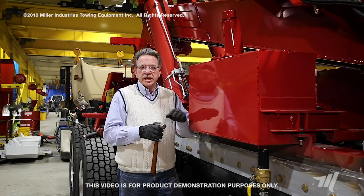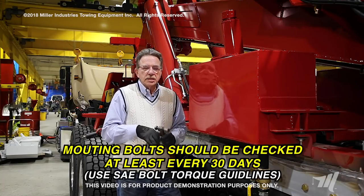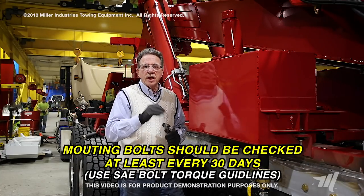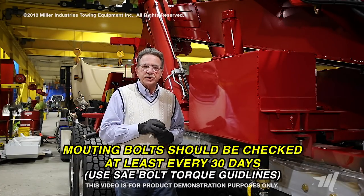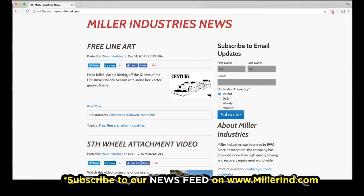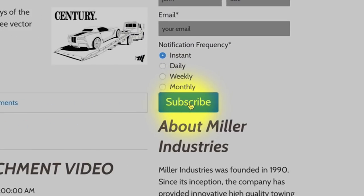As stated in the manual, every 30 days look at the SAE specification for that mounting bolt and torque it to 75% of that value — that's where you're going to torque that bolt to. Thanks for watching this video and make sure that you subscribe to our news feed for the latest tricks and tips.